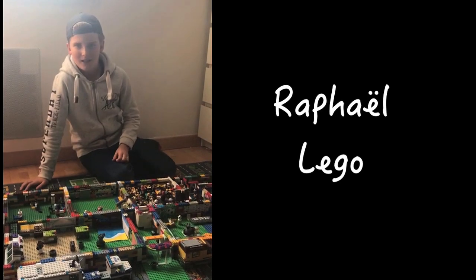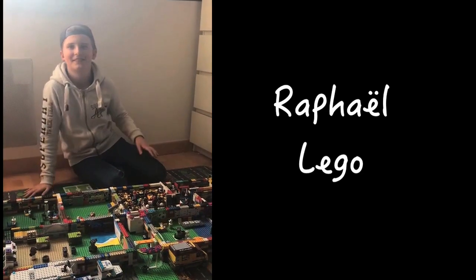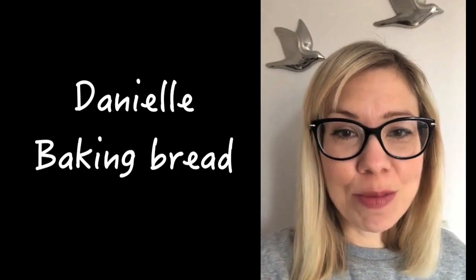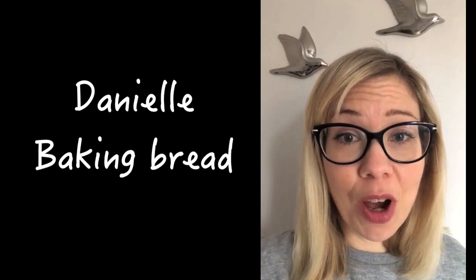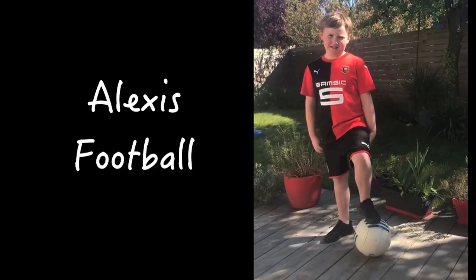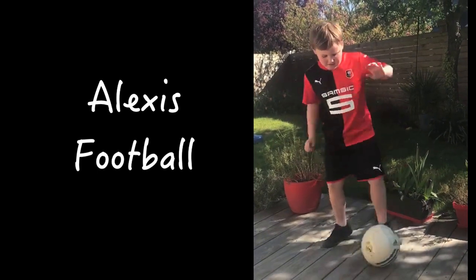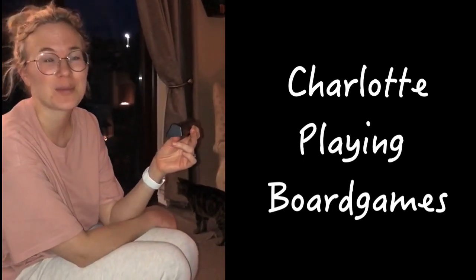Hi, I'm Raphael. I live in Wren and while I'm at home, I love playing with Lego. Hi, my name is Danielle and I live in Romsey in Hampshire. When I'm at home, I like to try and cook new things — today I'm going to try baking bread for the first time. Hi guys, my name is Pauline. I live in Bristol in the UK, and what I like to do during this lockdown is actually studying. My name is Alexi. I live in Wren and this is what I like to do at home. Hi, my name is Charlotte and I live in Southampton, England, and I love to play Scrabble to help me relax.